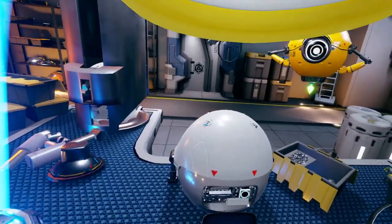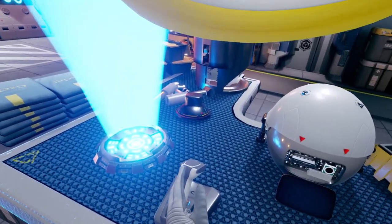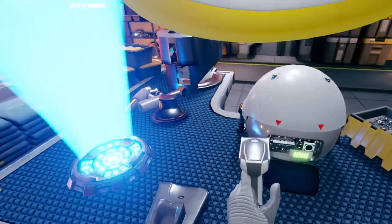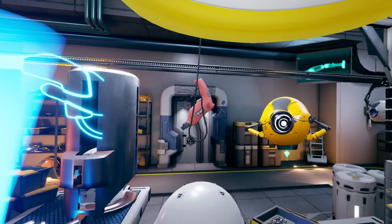Lastly, pick up the scanner from the table by your left, and check the barcode below the button you just pressed. It will emit a confirmation sound. It looks like we have completed the whole process. Perfect. WIL is ready. Now, let's go to the showroom.